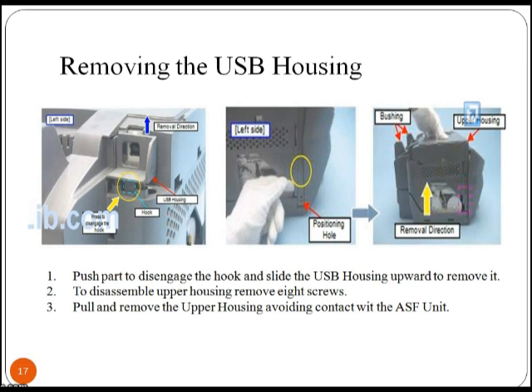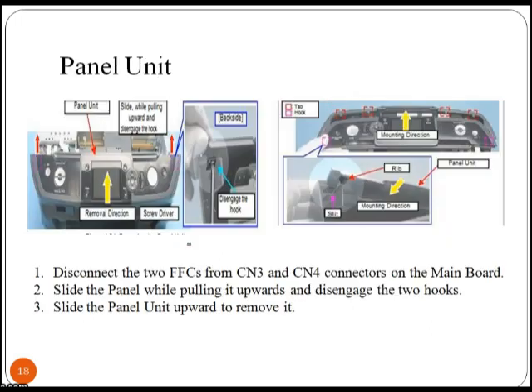To disassemble the upper housing, remove eight screws and pull and remove the upper housing, avoiding any contact. To remove the panel unit, disconnect the two FFCs from CN3 and CN4 connectors on the main board, then slide the panel while pulling it upwards and disengage the two hooks.